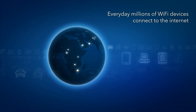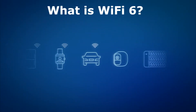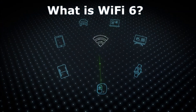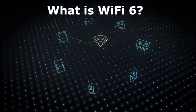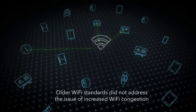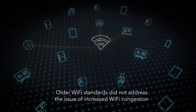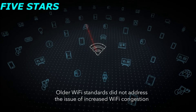Every day millions of Wi-Fi devices connect to the internet in homes around the world, and each day millions more are added. Although each new Wi-Fi standard such as N and AC, now known as Wi-Fi 4 and Wi-Fi 5, delivered greater and greater speeds, these Wi-Fi standards did not address the issue of increased Wi-Fi congestion and Wi-Fi capacity needed to handle the extreme number of devices being connected.